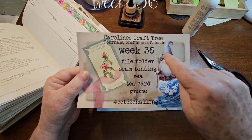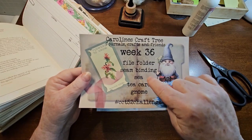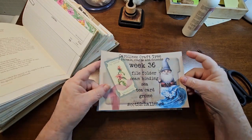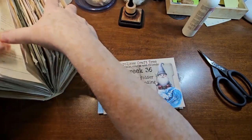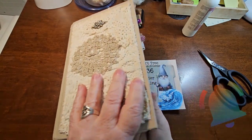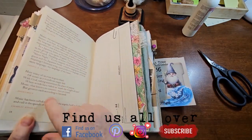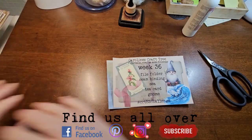So this week we have file folder, seam binding, CT cards, and gnomes. I'm going to do my project — I'm putting all my 52 challenges in this big huge gator mouth journal. But today we are going to cover this page right here, so set that aside, we don't need it right now.